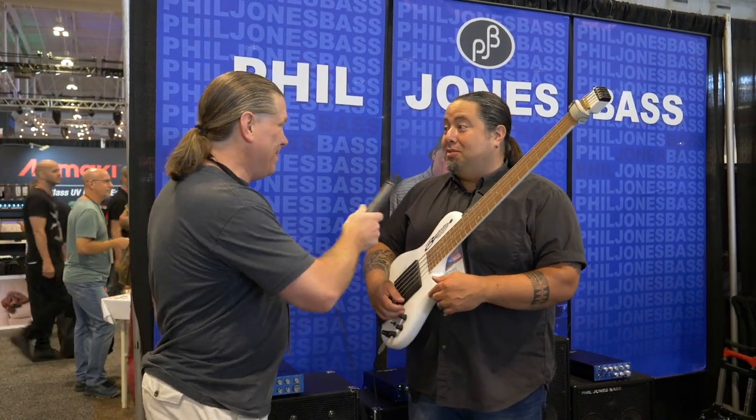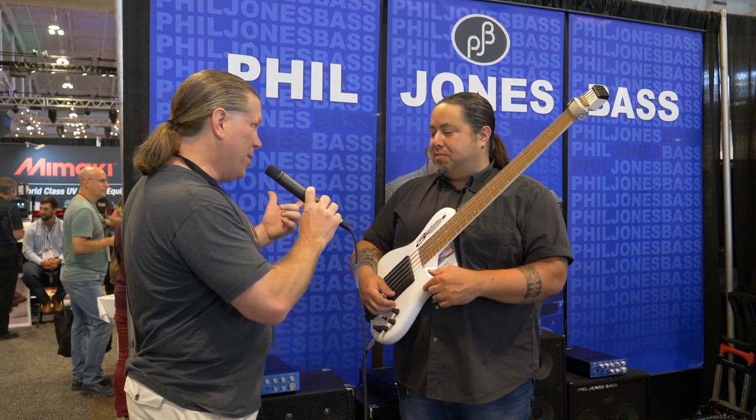Michael, how you doing, man? I'm doing good, Tom. How you doing today? Great. What can you tell us about some of the new gear here?